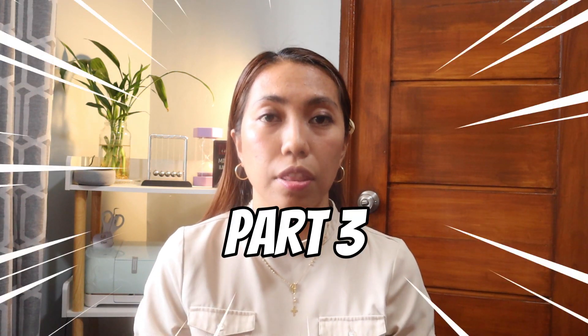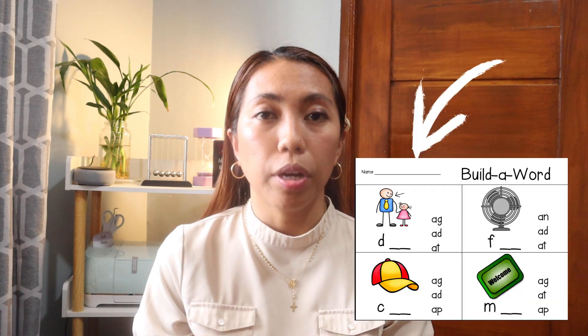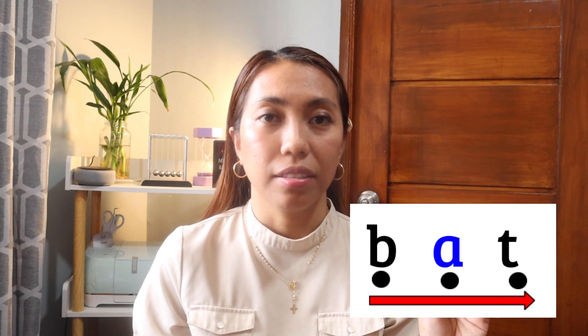Now let's go to the third part. The child will combine three sounds: the initial, the middle, and the final sound. These are like the word families. I have some links below for activities so that the child can experience reading with pictures, pasting, and cutting. For example: B, A, G — BAG. B, A, T — BAT. And so on and so forth.